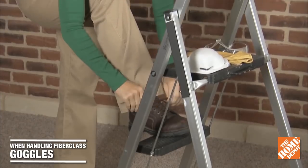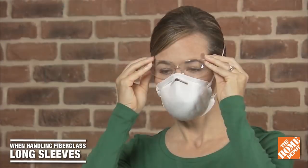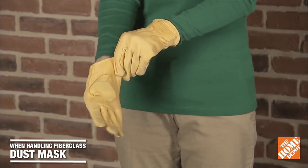One last thing, just from a safety standpoint — when utilizing fiberglass, be sure to wear goggles, gloves, long pants, a long-sleeved shirt, and even a dust mask. You don't want to expose any skin to the fiberglass.